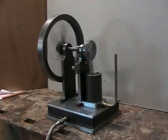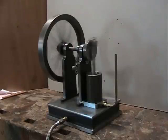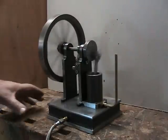That's running wide open on about a hundred pounds pressure of air. Let me slow it down a little bit. You can see it will idle pretty slow — it might even idle slower than that.